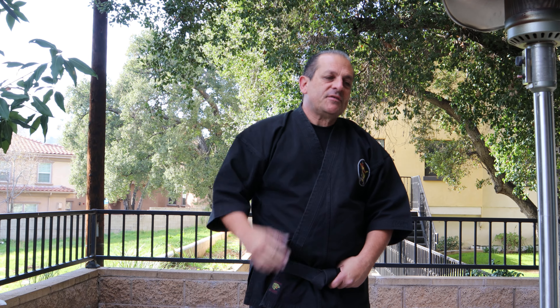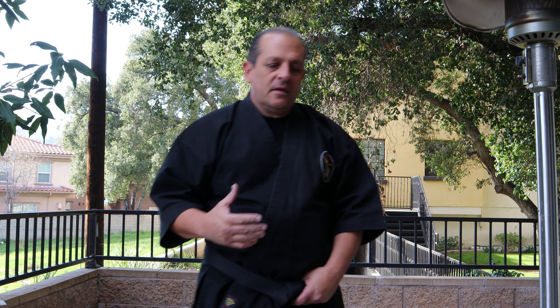Hey guys, how we doing? Today's a great day. I thought I'd talk to you about something a little different — the five heads of the snake within the art. There are many different snake forms and different types of snake applications, so today I'll touch on the different snake heads within the art.